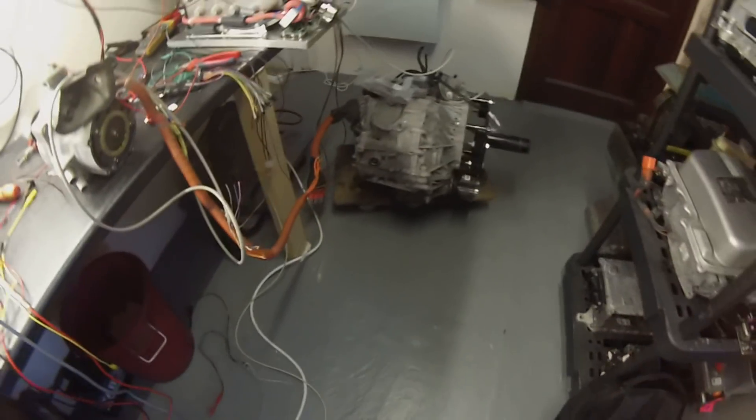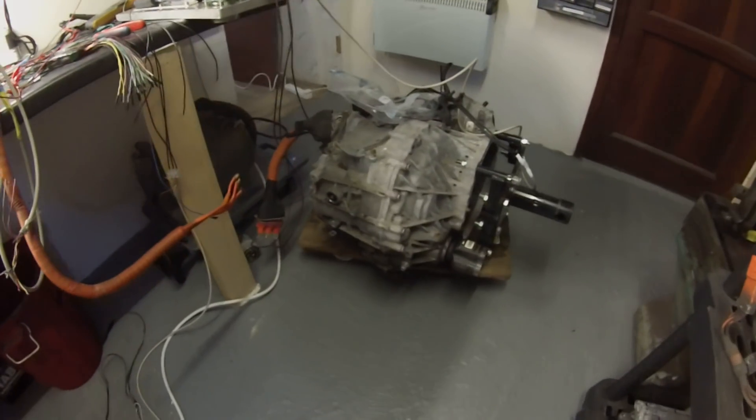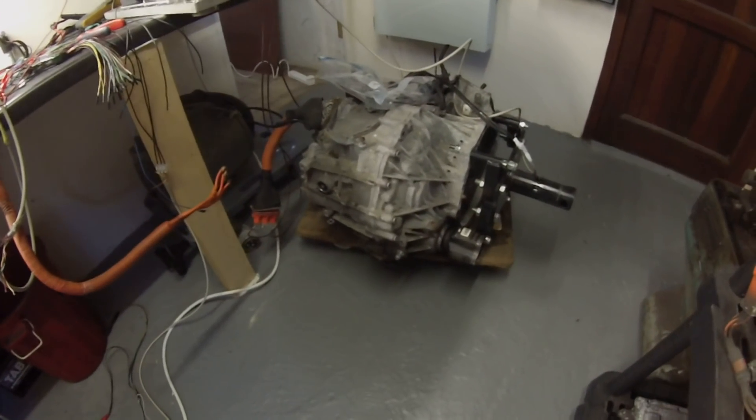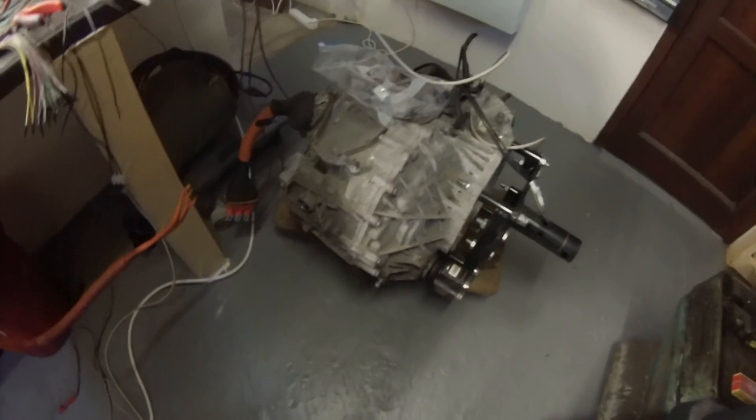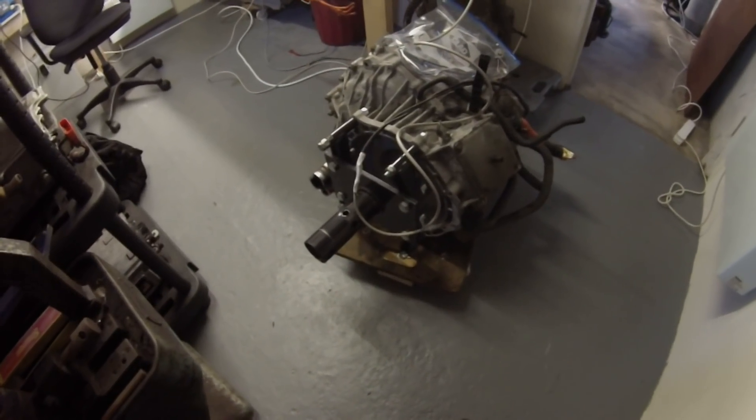Let's have a quick look at what we've got going on on the bench. What we've got on the floor here is a gen 2 Toyota Prius transaxle that I purchased from my local breakers yard for the princely sum of 150 euros.